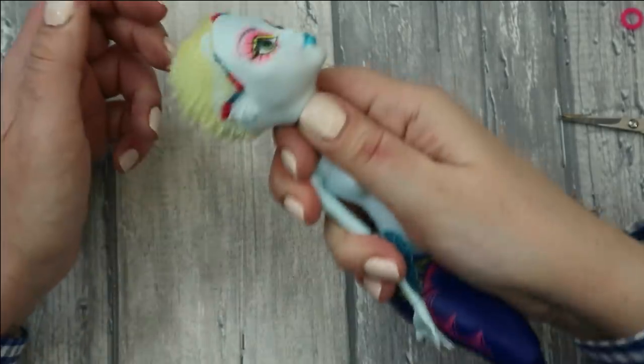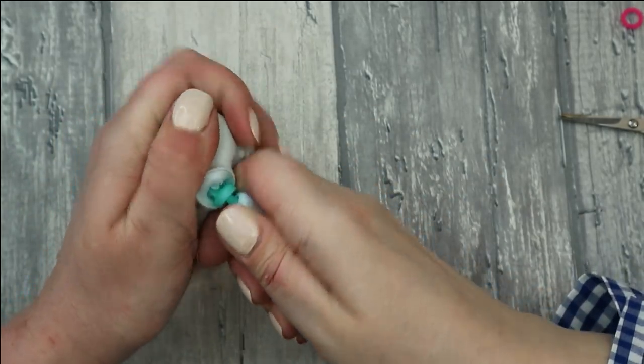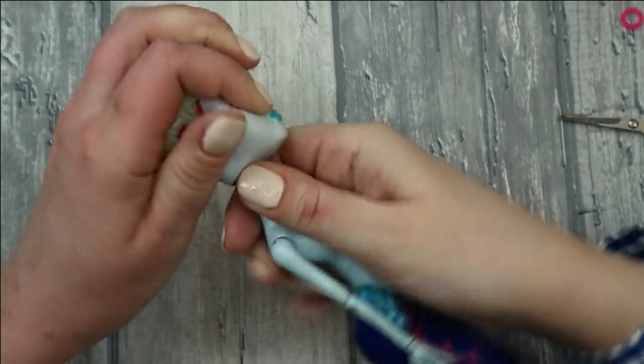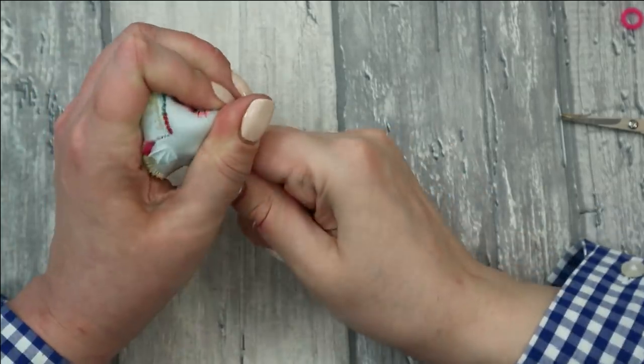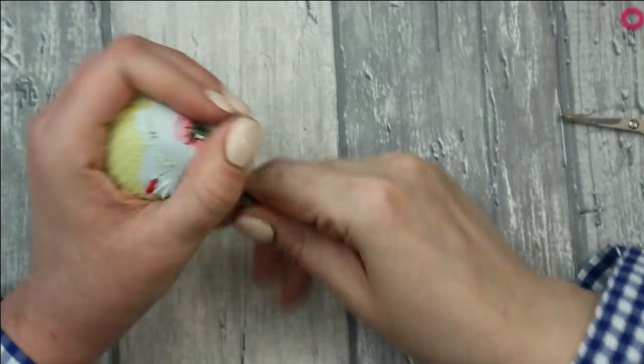Now removing her head — it's always risky business. You can always crack the neck or crack something inside, so hold the doll's neck very carefully with your fingers around it, then pull the head gently, gently. Here we are! Then I take my tweezers and start removing the hair plugs from the inside of the head.